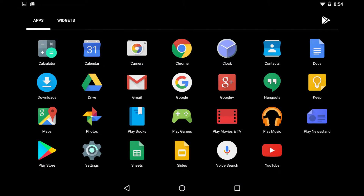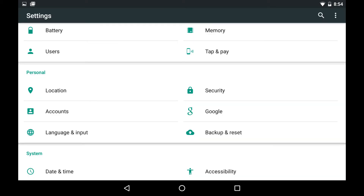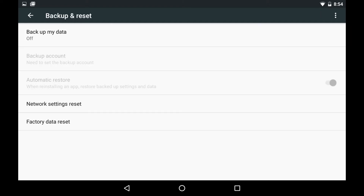Step 2: Tap the Settings app in the list of options. The Settings screen appears. Step 3: Tap Backup and Reset in the Personal section. The Backup and Reset screen appears.